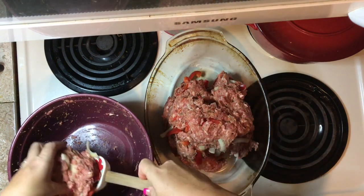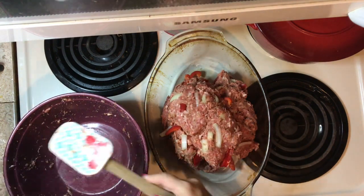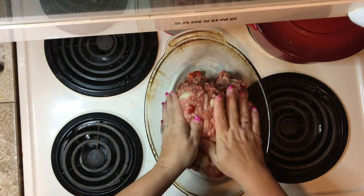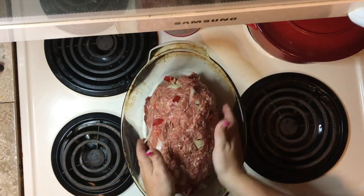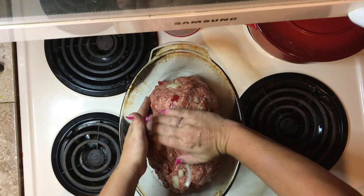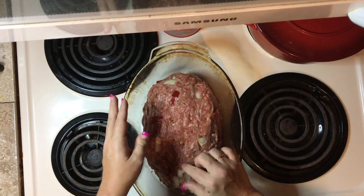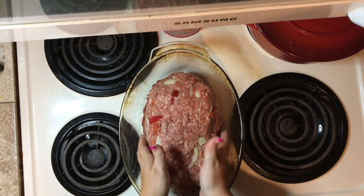I've already turned my oven on 350 degrees to preheat. I'm going to shape it. I guarantee you when you make this, it is going to go so fast in your house. I literally have no leftovers. It is a favorite.